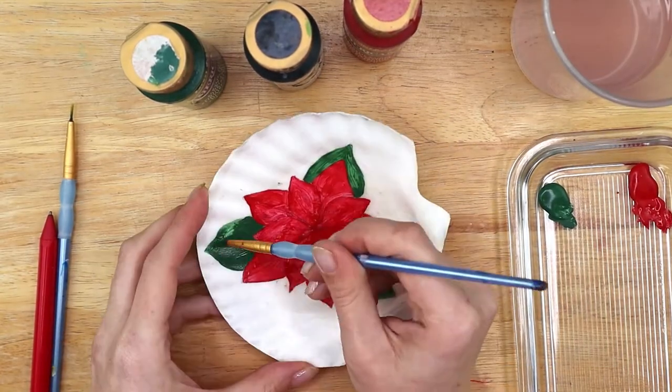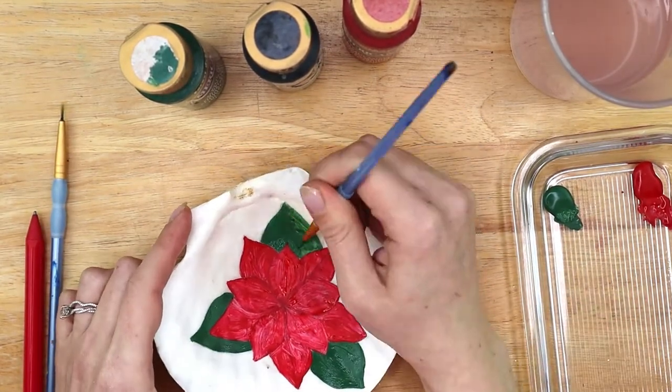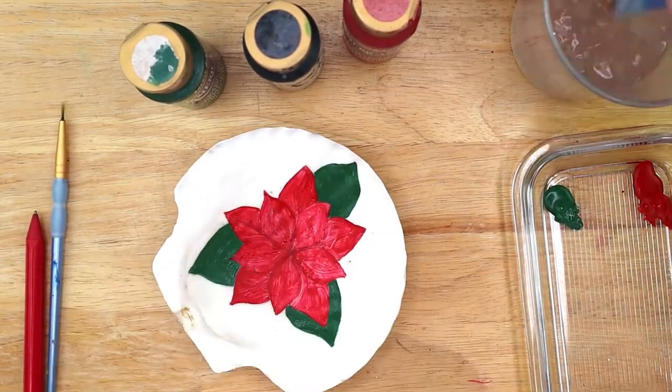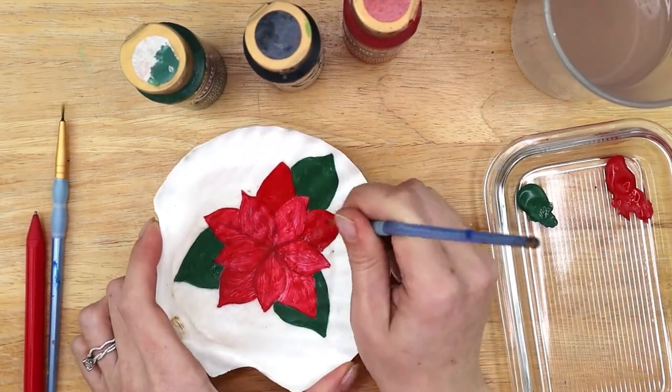By this time the green is probably dry so if you need to do a second layer of paint, start with the green leaves. Then once the red is dry, do a second layer over all the petals as well.